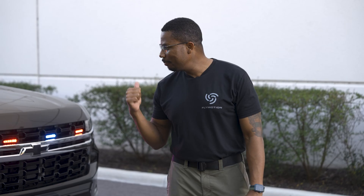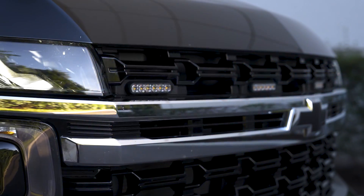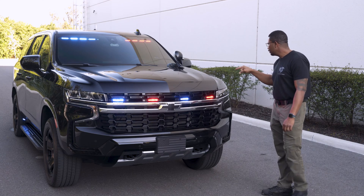Let's get started by looking at our SoundOff signal lights. Four M-Powers here in the grill. We've got our takedown lights here. These are tri-colored lights, so we have the possibility of doing red-blue, amber-white, and of course red-white.